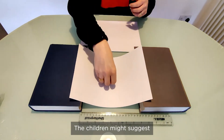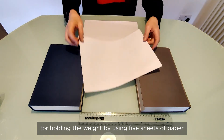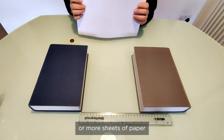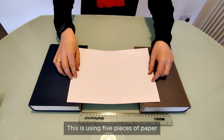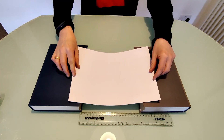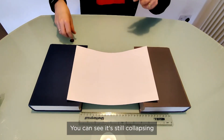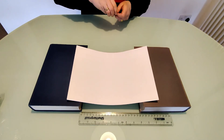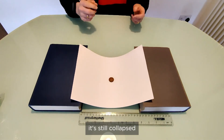The children might suggest that you could make it more suitable for holding a weight by using five or more sheets of paper. So we can then try again using five pieces of paper. You can see it's still collapsing, and when a weight is added it still collapses.